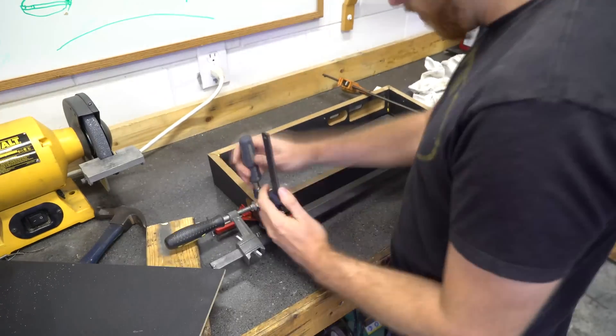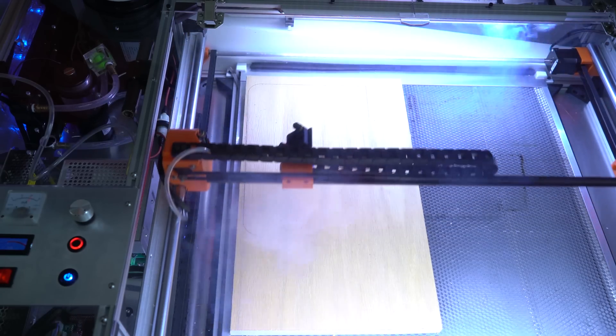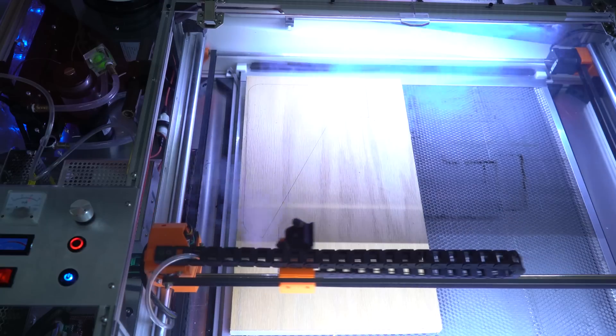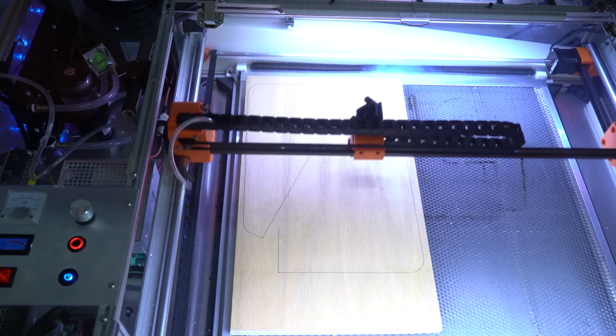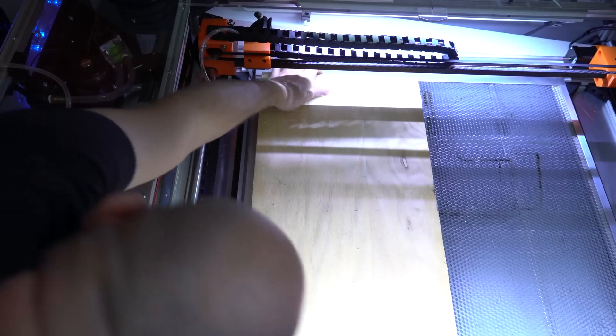Here you can see we're using the laser cutter — we're really just using this to mark the wood on where to cut it. I'm going to cut it on the bandsaw in a minute. I have this tool so I'm using it, but you could totally just take measurements and draw it right on the board. It made it easy for me.